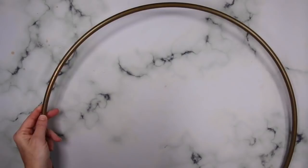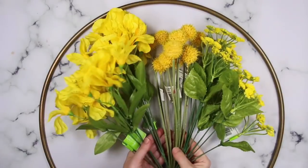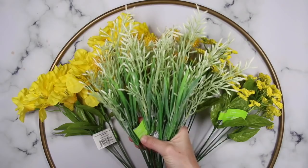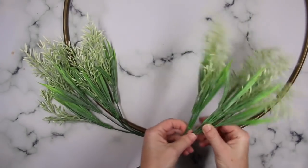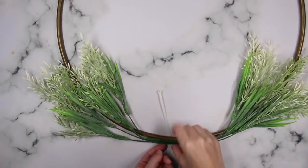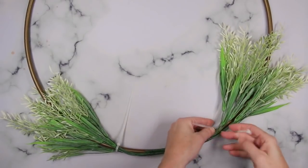Let's head inside and put that together. I'm starting off with this gold hoop that I got on clearance from Hobby Lobby, but you can do the exact same thing using a hula hoop from Dollar Tree and a little bit of spray paint. I'm using an assortment of yellow flowers from Walmart — a total of six bunches, two of each — plus this wheat grass, which is nice and wispy. To attach everything, I'm just using zip ties. I start with the wheat grass, placing it on both sides opposite each other, then secure with three zip ties.